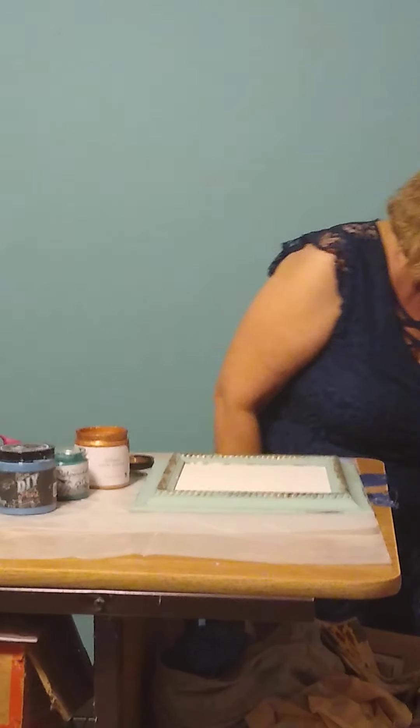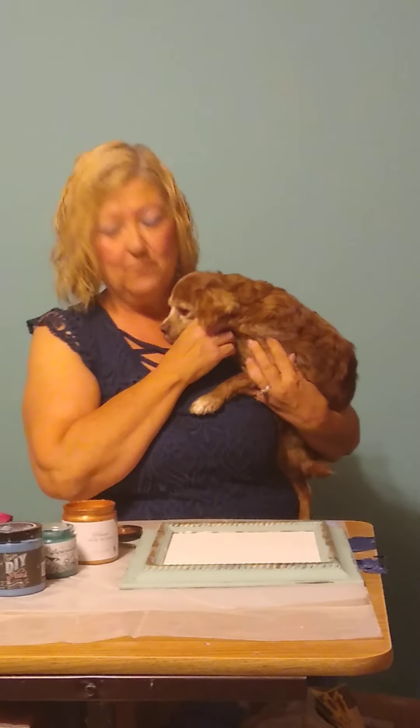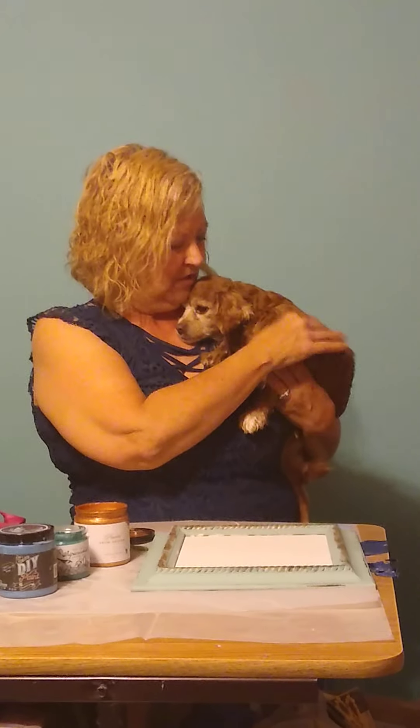I will prove the non-toxic claim — this is my child that I raised. She is a cockapoo and she's shy, but she is our sweet baby. She is 11 years old and she's the most important part of this family. I paint around her all the time.